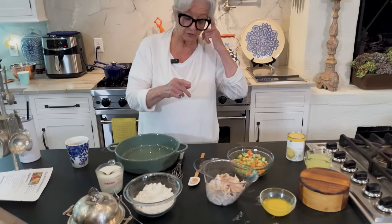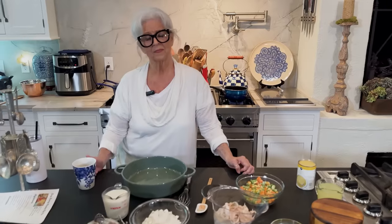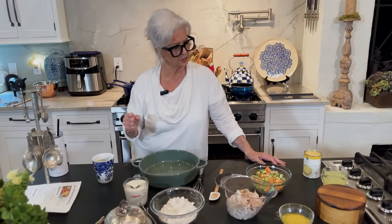Speaking of the restaurant yesterday, or day before yesterday, I met so many wonderful people, and one young man came up to me and said, I miss that chicken pot pie so much. And our chicken pot pie is delicious, the one that we served at the restaurant. But when COVID came, we restructured our menu. So we have chicken and dumplings on the menu, but not the chicken pot pie. We did that beautiful lattice puff pastry lattice topping. Chicken pot pie is so many people's favorite — unpretentious, just comfort home food.